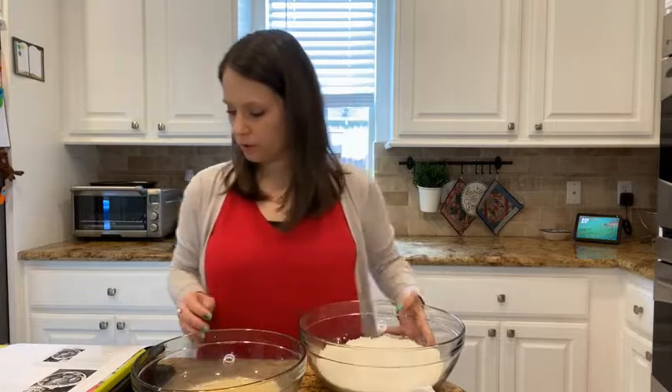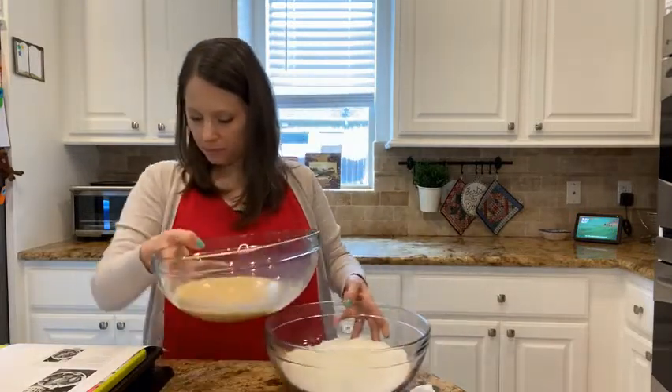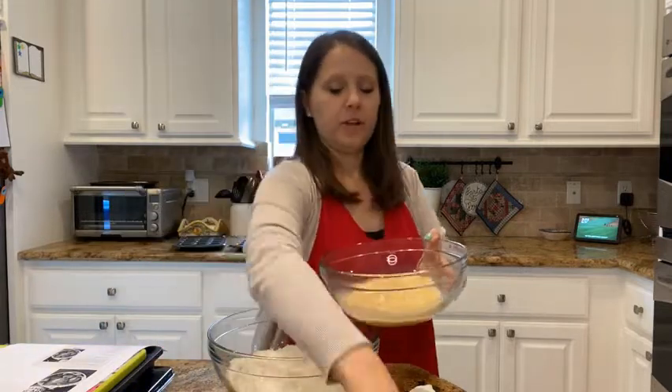Then we're just going to mix the two together — add the wet to the dry — and stir it.